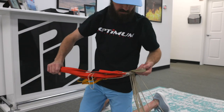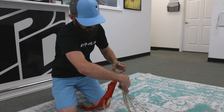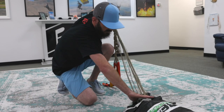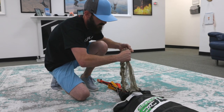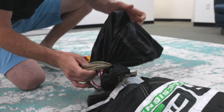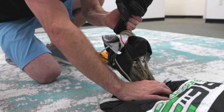Now proceed to daisy chain your lines starting a little bit away from the soft links, making your way back to the canopy. Make sure your slider grommets are close to touching the line tabs so you can bring your daisy chain as close to the canopy as possible. When you get to the end, grab your slider and pass it through the last loop, then give it a little tug.